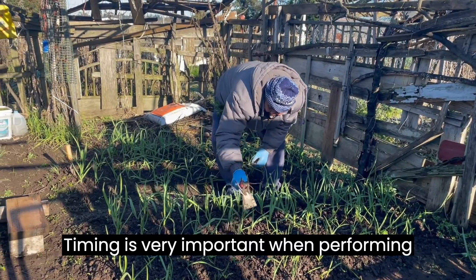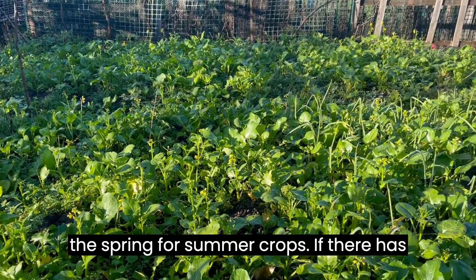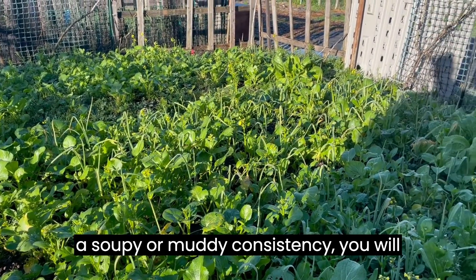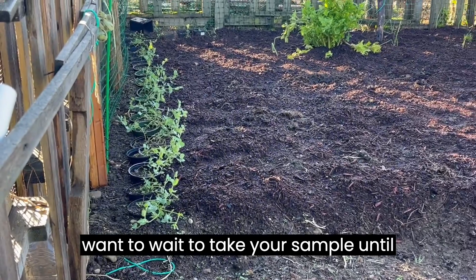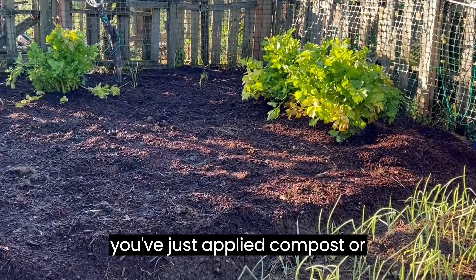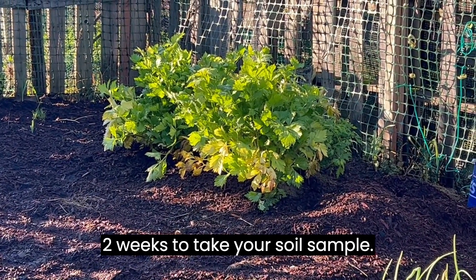Timing is very important when performing a soil test. You will want to test your soil in the fall for winter crops and in the spring for summer crops. If there has just been a heavy rain and your soil has a soupy or muddy consistency, you will want to wait until after things have dried out a bit. And if you've just applied compost or fertilizer, you will want to wait around two weeks to take your soil sample.